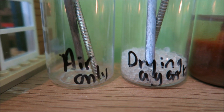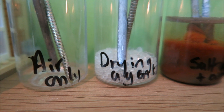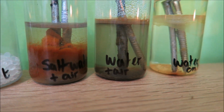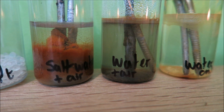Here are my nails - it's been a few months now. We can see the air one is looking a little bit tarnished. The drying agent is looking very shiny. The salt water and air - that is just full of rust. The water and air is looking a little bit manky. And then the water only is looking okay. I'm going to get those out and show them to you all properly.